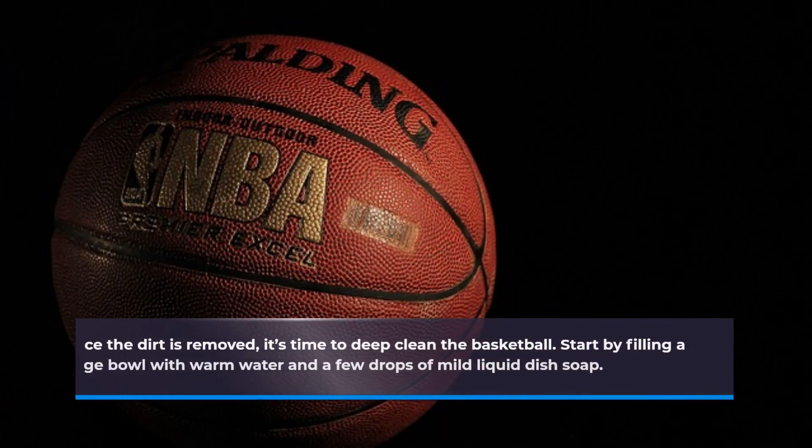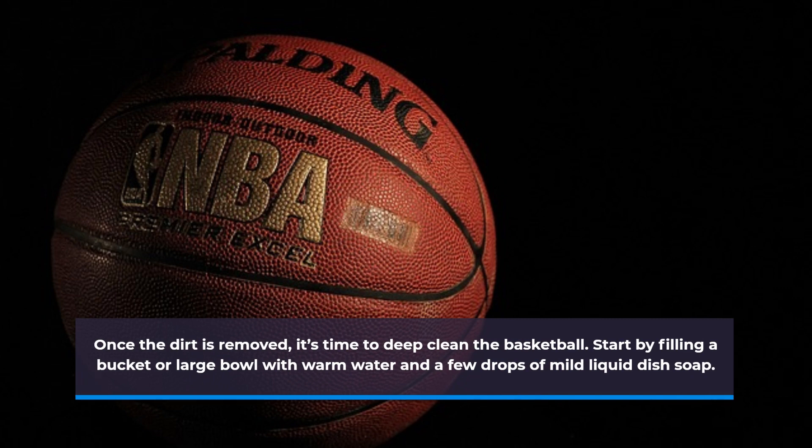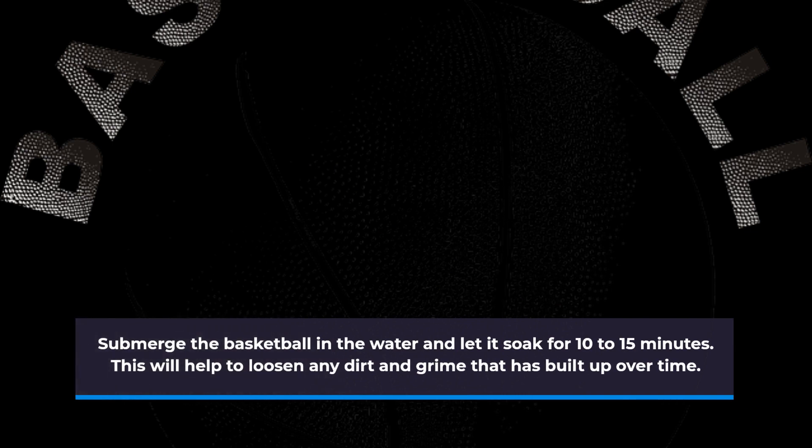Once the dirt is removed, it's time to deep clean the basketball. Start by filling a bucket or large bowl with warm water and a few drops of mild liquid dish soap. Submerge the basketball in the water and let it soak for 10 to 15 minutes. This will help to loosen any dirt and grime that has built up over time.